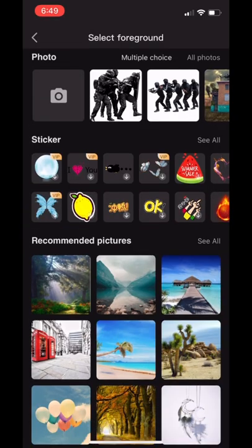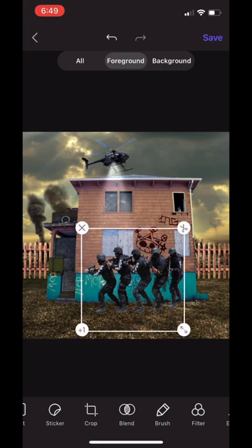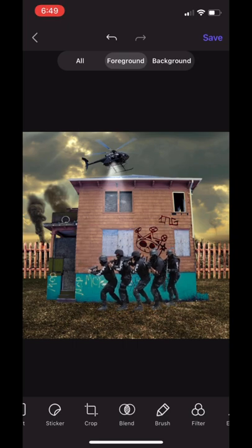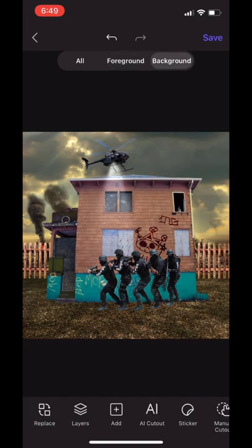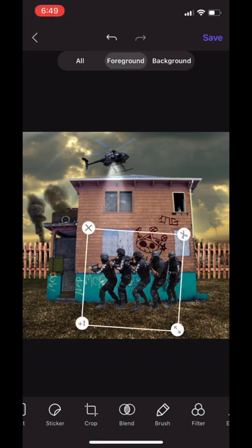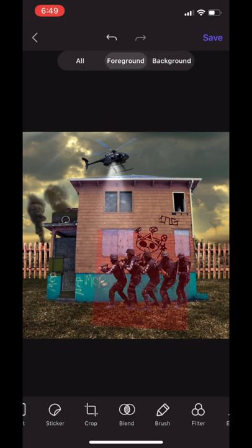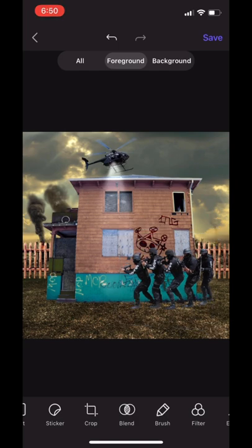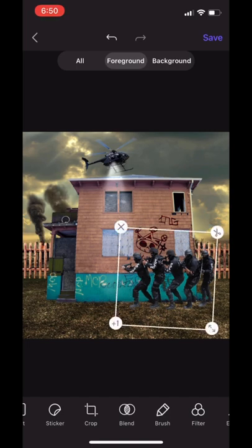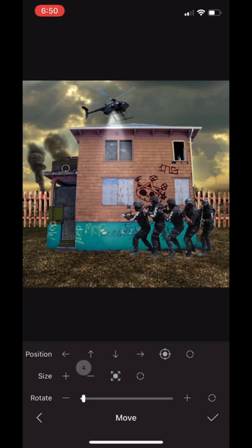Looking at it, we're going to go ahead and add the policemen — the SWAT team. It's nice that the one at the very end looks like he's coming around a corner — they're not exactly straight, so it adds that effect like they're creeping around the back of the house, maybe having come down from the helicopter. Place them at the far right of the house so the last one looks like he's creeping around the corner, and do good placement so it looks realistic, like they're actually walking up to the house.